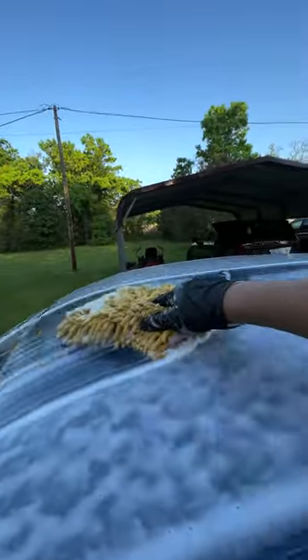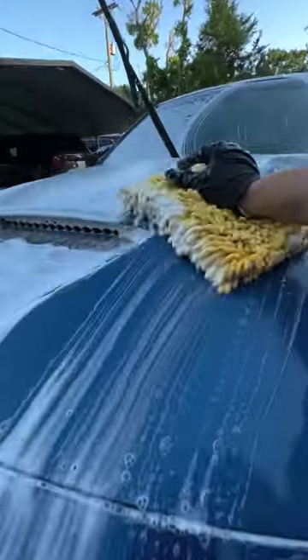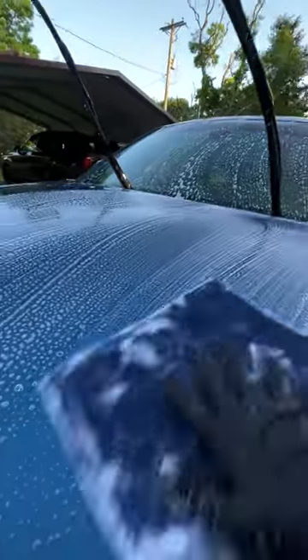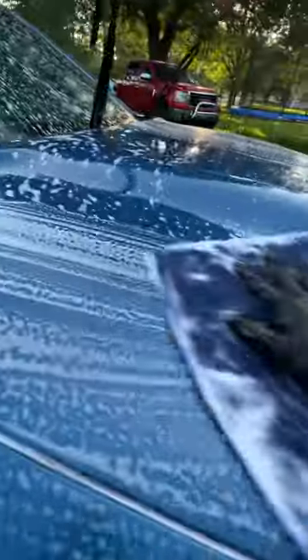We'll agitate around the edges and then come in with our wash mitt. Lubricity-wise, it's pretty effective for a decon wash as we thoroughly cleanse the paint with our Giant Auto Fiber Chenille mitt. Then we come back over it with our TRC clay towel — it was also lubricant enough to use the clay towel with.